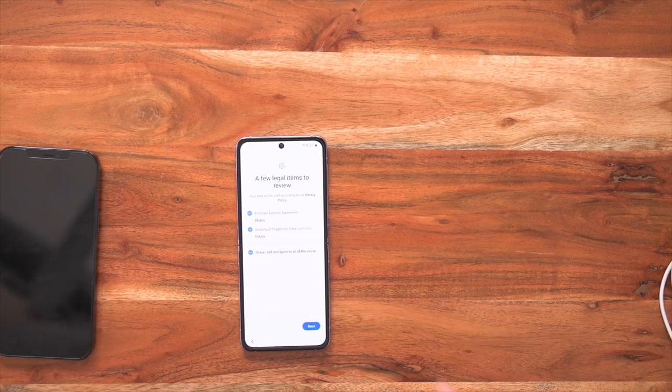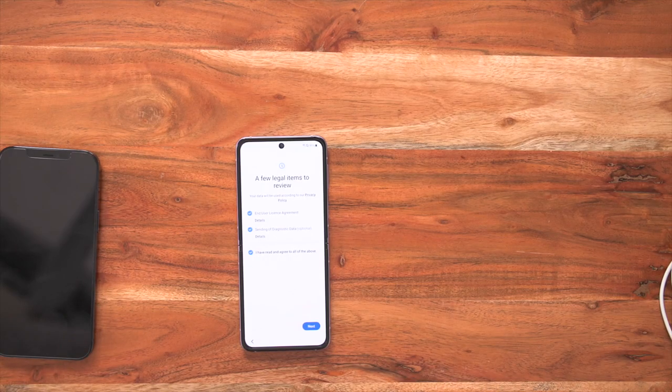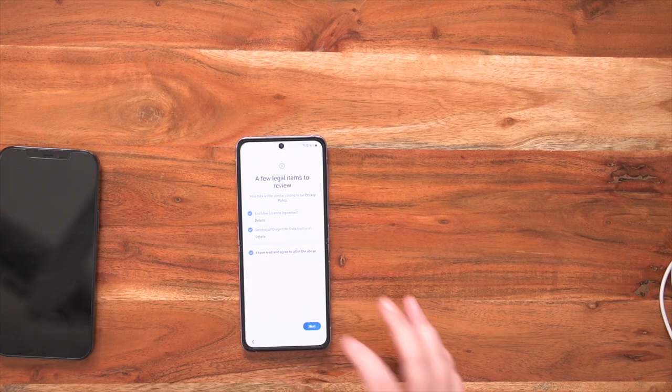This now gives you an option to review their legal settings. You can go through all of the terms and conditions at your own leisure, or you can tick and agree to all of the above — it's entirely up to you. You've got user license agreement and send diagnostic data. This is really important because it helps Samsung customize their device perfect for you. After you've selected, just go next.